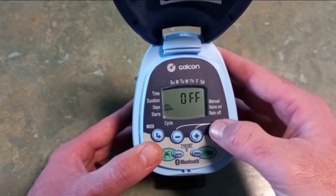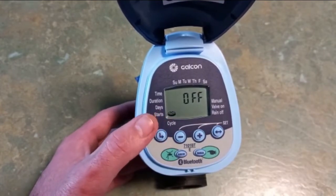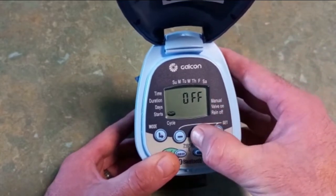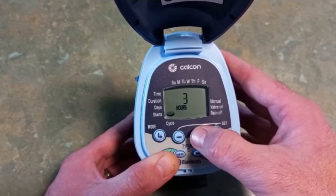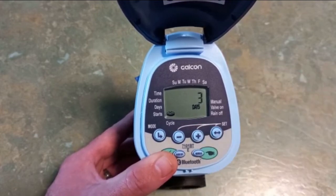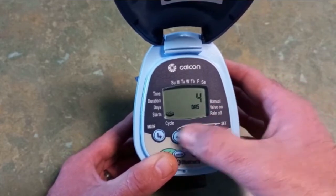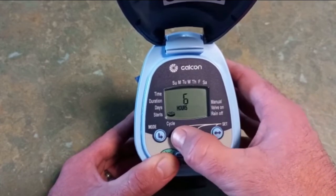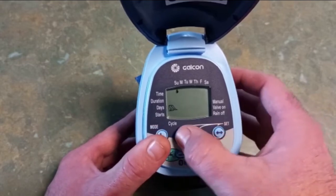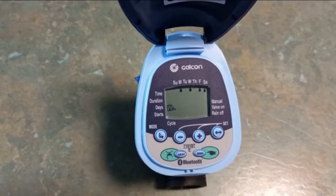There is another option: if you leave it at off next to the calendar and press mode again, it will come up to a little circle — that is interval watering. Press set and it starts with hours but you can take it right up to days. If I set that at three days, it will water every three days regardless of what day it is. Most people prefer the calendar watering, so we'll leave it on Monday, Wednesday, Friday — at least then you know exactly what days it's coming on.